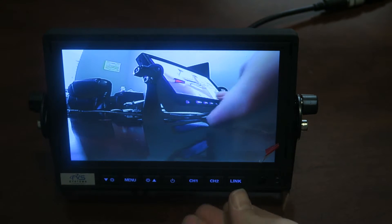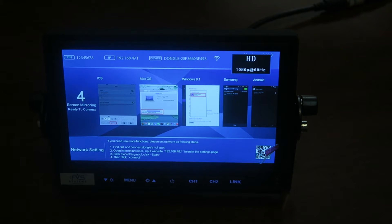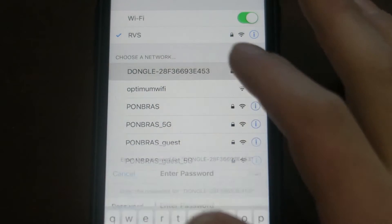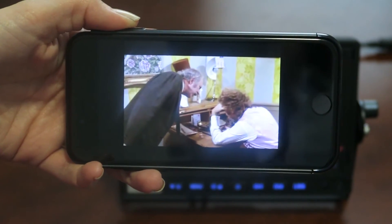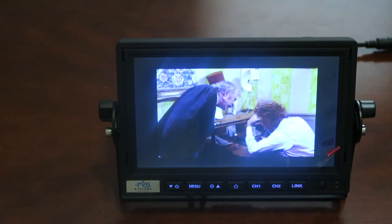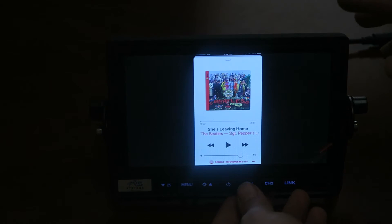You'll simply click the link button. Once you click the link button it'll bring up a page. You'll go into your smartphone, connect to the Wi-Fi network, enter the password which is shown right here on the top of the screen, and you'll be able to see everything on your phone displayed on the monitor. You can switch back to your cameras simply by hitting the channel button on the monitor.